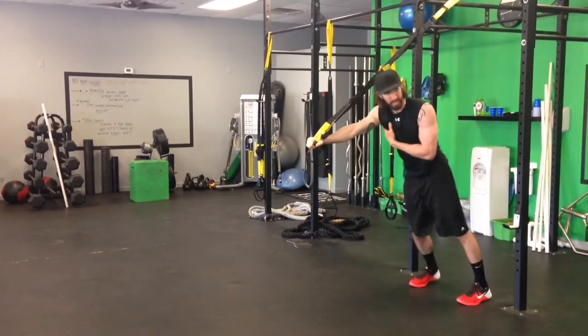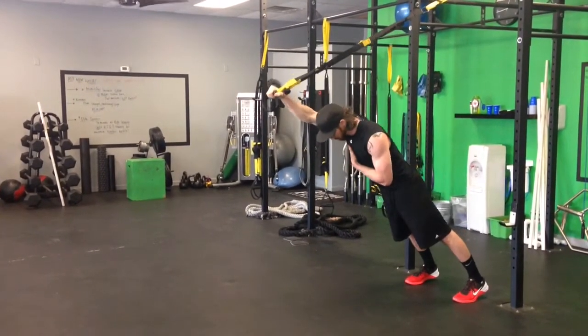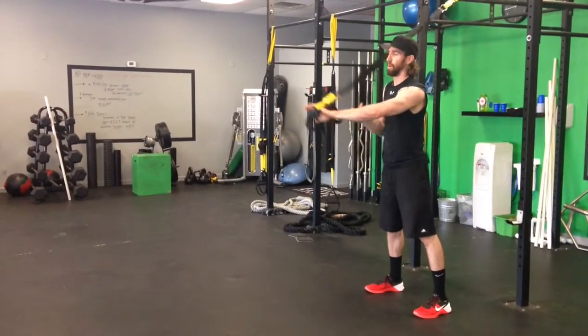To make this harder, step back in. To make it easier, step out.